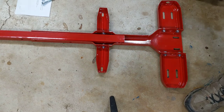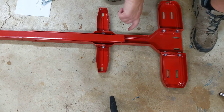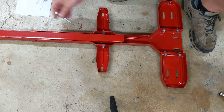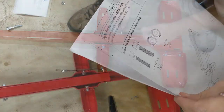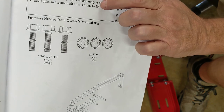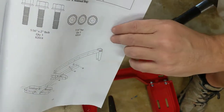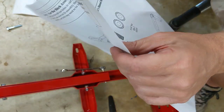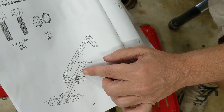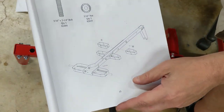Step one is to put the axle in, but I'm going to skip that — it'll be in my way. Take this hitch, sit it down, and there's a hole right here that's your key. These are three long bolts. Now, the assembly instructions shown are for model 282780 — I don't know what that is, maybe a 50-gallon — but the model number I have is 282785, which is the 31-gallon.